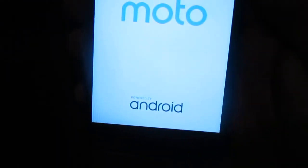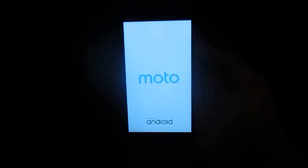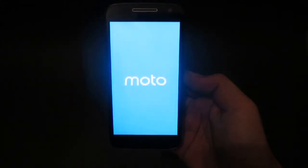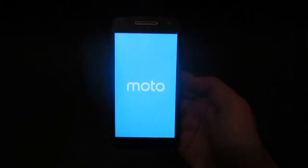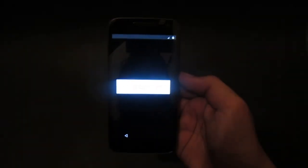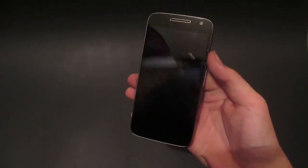Moto, powered by Android. I'll go ahead and stop here and resume once I get this device fully set up. Okay, so I have successfully set up the G4 Play.